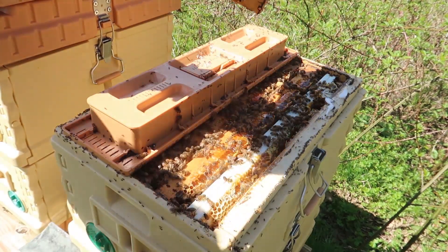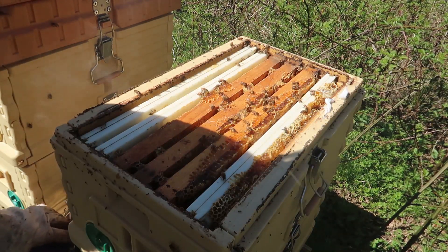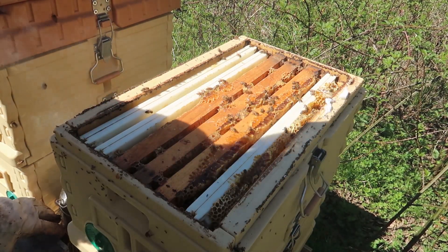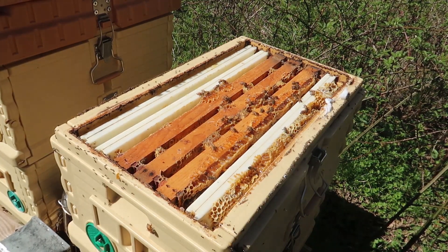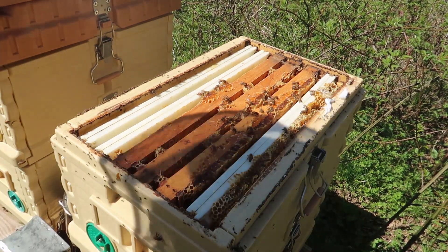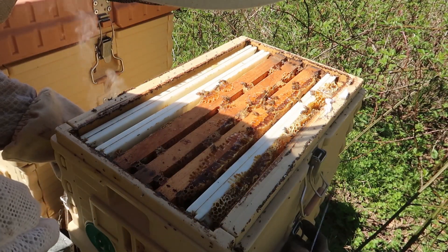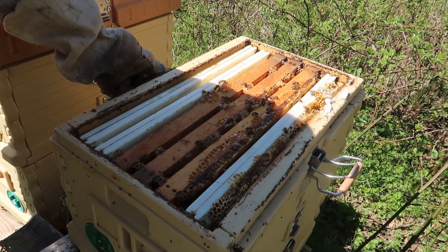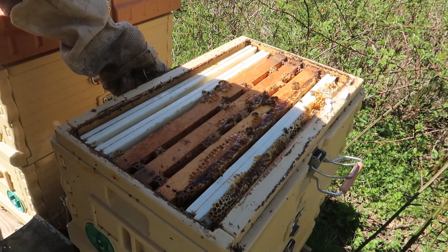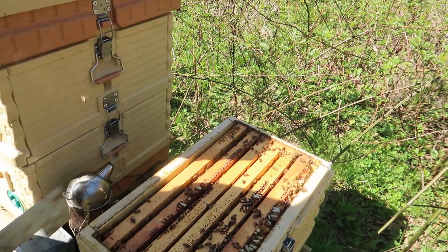Look at that, that beehive is so full. This is so packed. This is most likely all honey. That's crazy, I don't even have to feed these bees at all. Let's open up another one because it's probably all honey — yeah, it feels like honey, so heavy. For sure it's all honey.